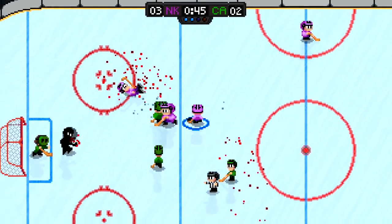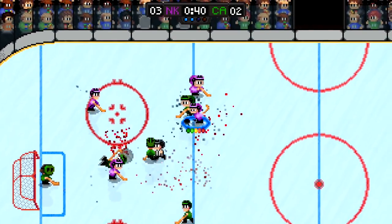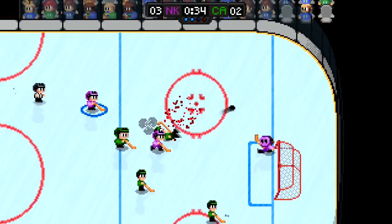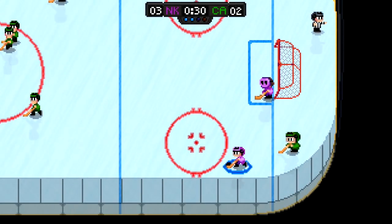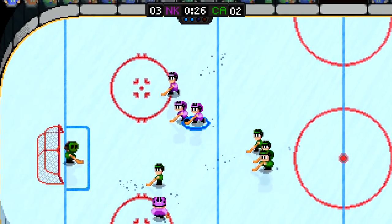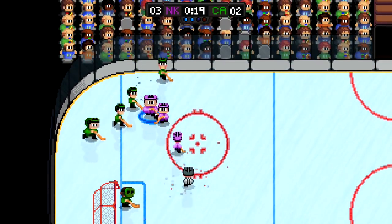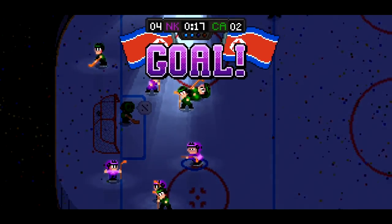Especially if you're somebody who grew up playing something like Mutant League Hockey. I mean, you could take out all the blood and gore and it wouldn't change a thing, and I guess that's a little disappointing. I'm also disappointed by the selection of ice rinks. I like the throwback pixel look, but does every stage need to look exactly the same? Sure, you can only do so much with a standard hockey rink, but it would have been nice to see some different colors or designs — something that would have helped differentiate the locations. The lack of variety and simplistic gameplay helps to make Super Blood Hockey feel a bit repetitive after a while.